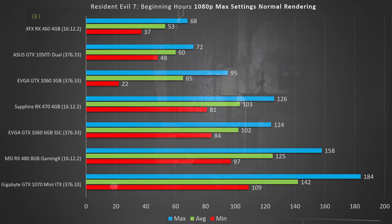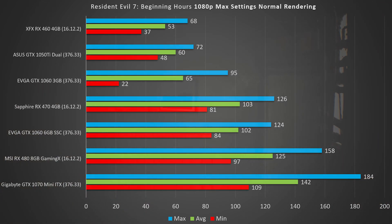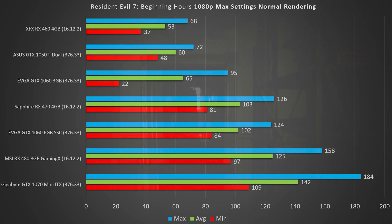The Sapphire RX 470 4GB absolutely smashes the GTX 1060 3GB even at a cheaper cost, with a minimum of 81 FPS, an average of 103, and a max of 126. Right neck and neck with that is the EVGA GTX 1060 6GB Super Superclocked edition, which had a minimum of 84 FPS, an average of 102, and a max of 124. At this point the 1060 6GB and the RX 470 are performing essentially the same.